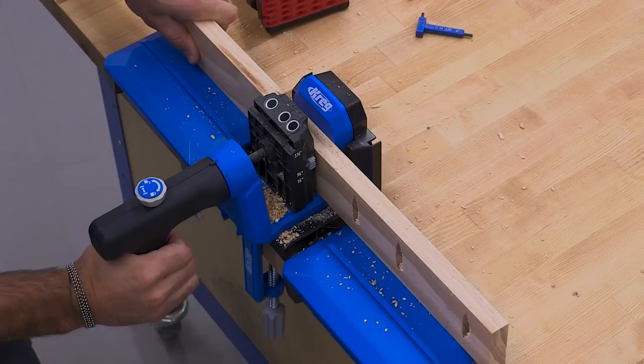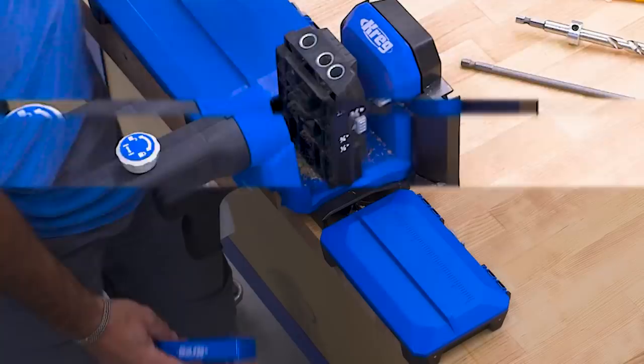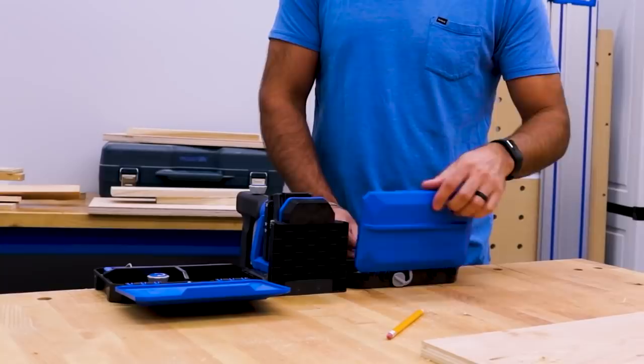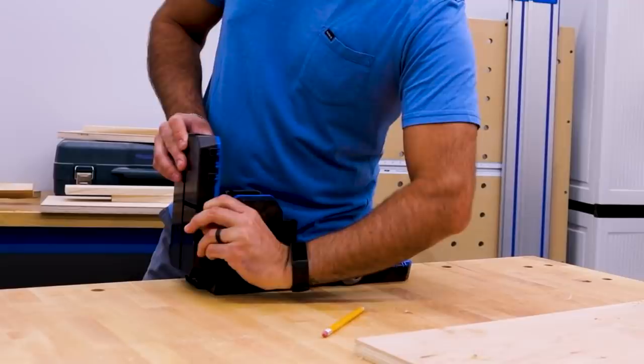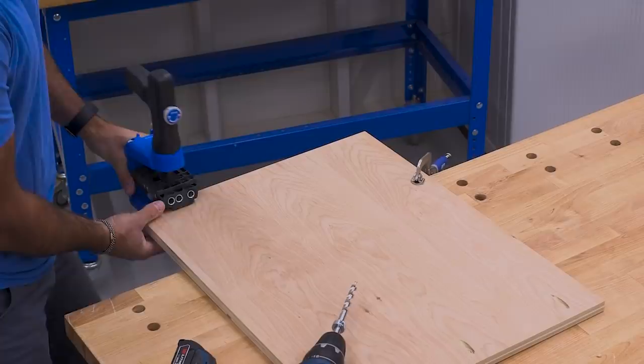While the Pocket Hole Jig 520 Pro is versatile on its own, there are accessories that can make it even more capable. The Kreg Docking Station lets you turn your 520 Pro into a benchtop jig anytime you need more material support. The Docking Station has lots of built-in storage so you can keep your drill and driver bit, jig accessories, and Kreg Pocket Hole screws all in one ready-to-go place. You can fold the whole station up when you're not using it, and easily remove the 520 Pro from the docking station anytime.